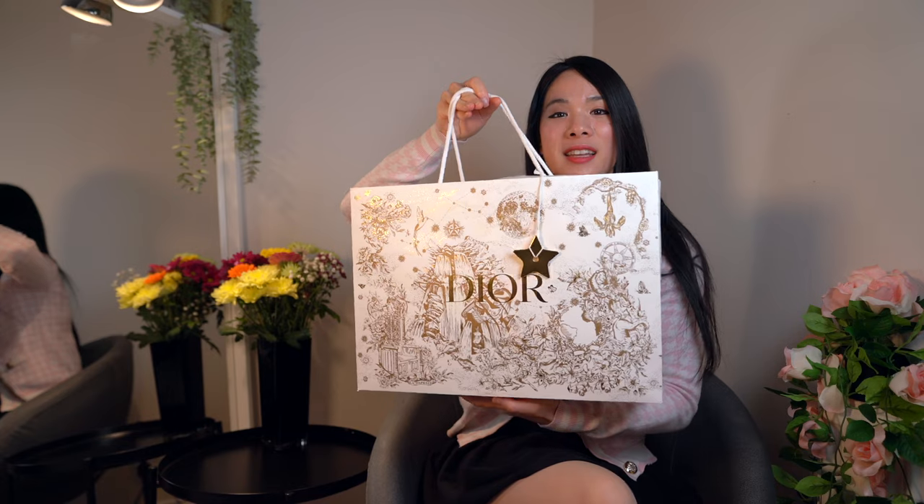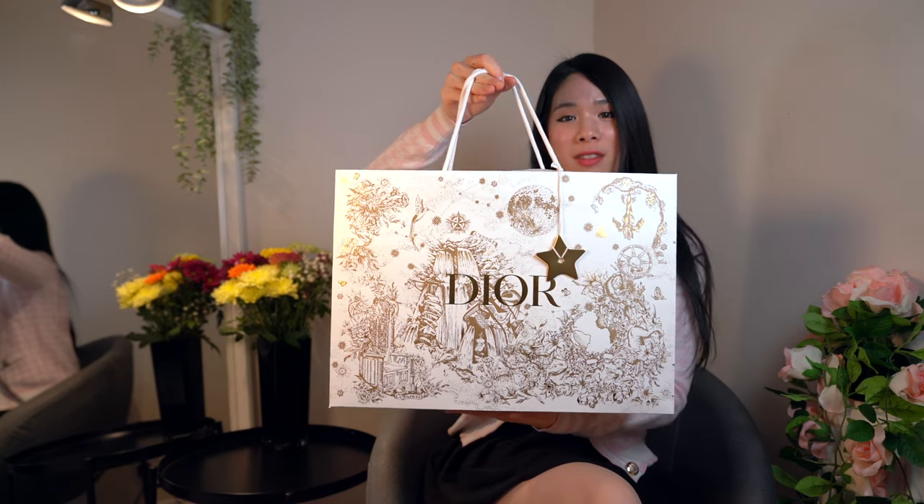Hey everyone, welcome to How Chic. Today I have an unboxing for you and this is from Dior. I went to the New Bond Street Dior store and I got something there — there was a vlog about it a few days ago — and this is what I got. This is the packaging that they have this year.